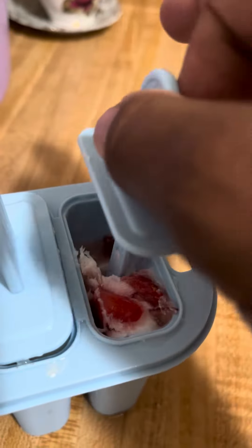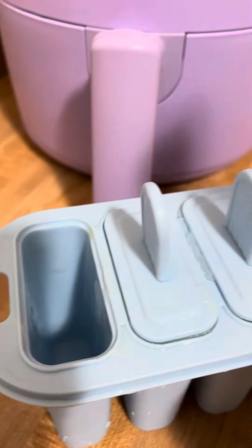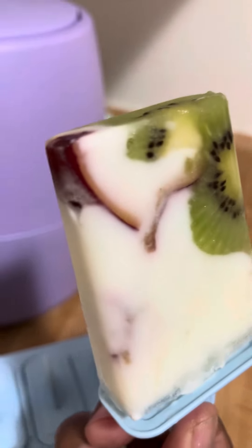This is the result I got on one of them. I had to finagle it and run water over it like an ice cube tray — it's not silicone like I originally thought. But I managed to get one out, and this is what it looks like. I'll be having one this morning.